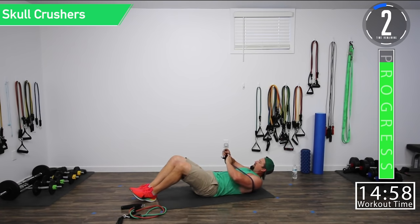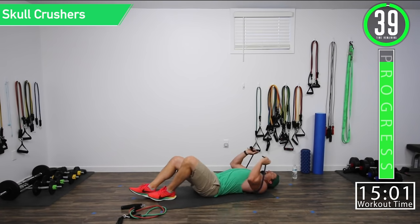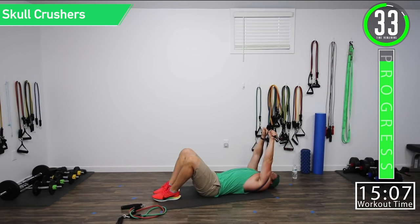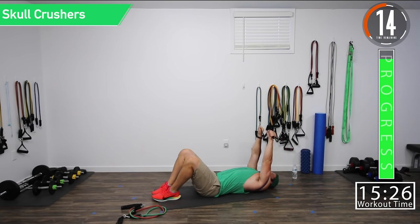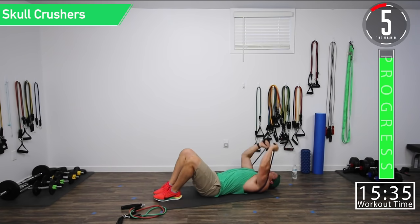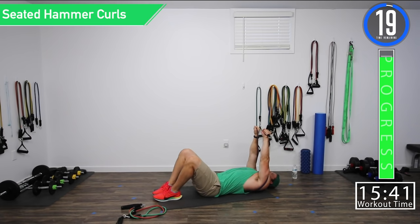Let's get ready for skull crushers again. Make sure the band is under your shoulder blades and it can't come up. We're going down to the skull and extending with those triceps. Good controlled movements — make sure you get that squeeze at the top. Don't forget to breathe. Got one more exercise after this and we are done.